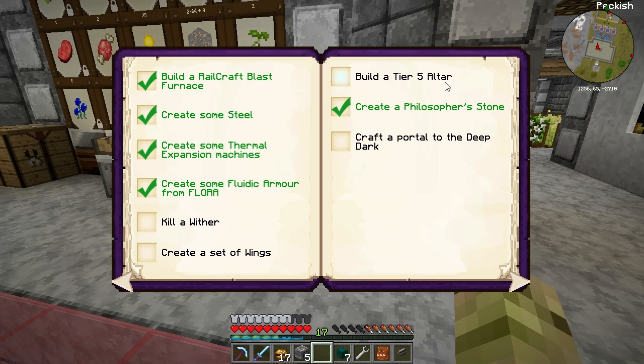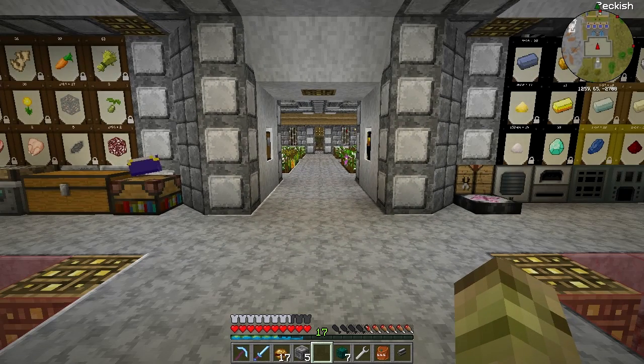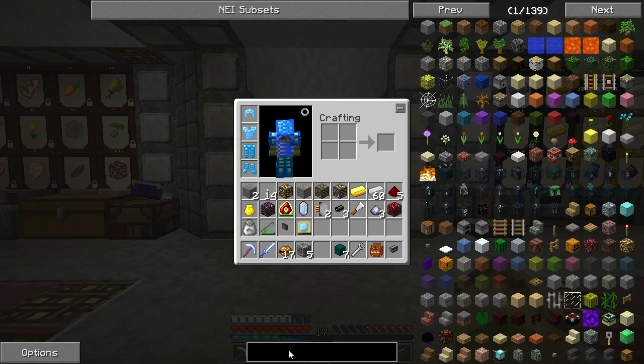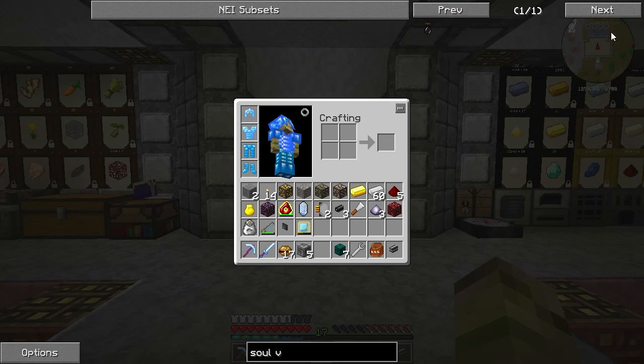We've got to build a tier 5 altar, make a portal, kill a wither, and create a set of wings. Getting that wither is a major pain as I noticed last episode because I need to find some wither skeletons. I've been thinking about that - Ender IO has something called a Soul Vial. If I can get hold of a wither skeleton in a soul vial I'll probably be able to create a spawner.